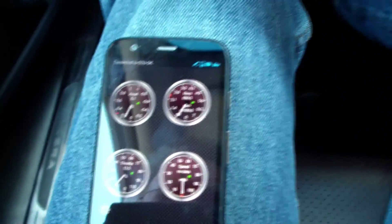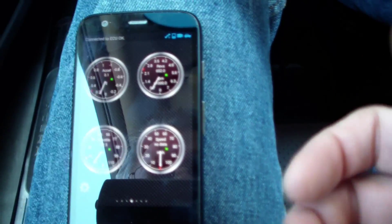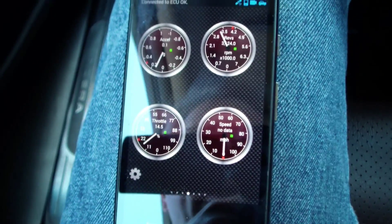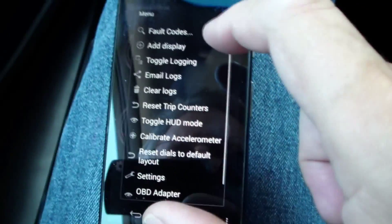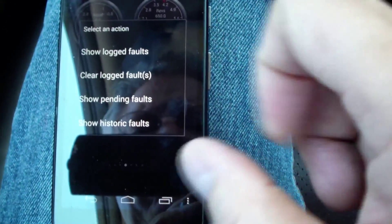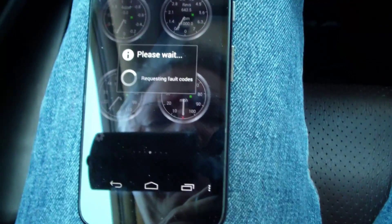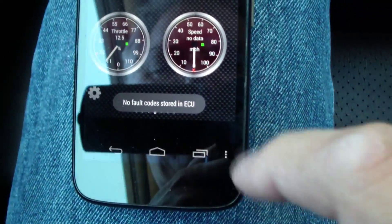We've got Torque running and we have things like speed and acceleration. Since I'm stopped nothing is moving, but if I press the throttle you can see the throttle going up and RPM going up. I'm going to press the settings button and select fault codes, then show logged faults. It's requesting fault codes — please wait. And it says no fault codes stored in ECU.